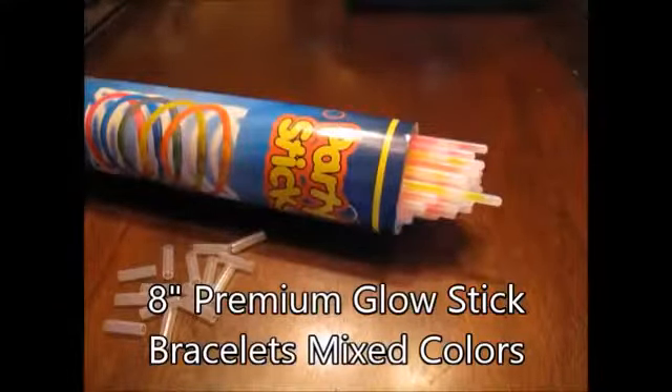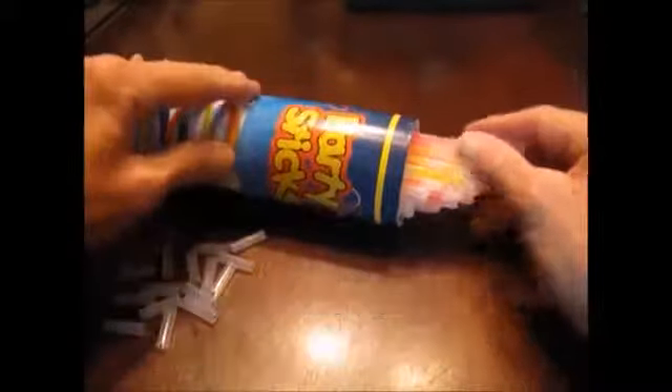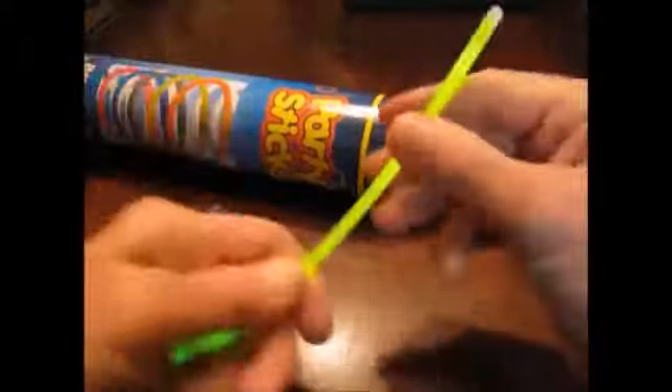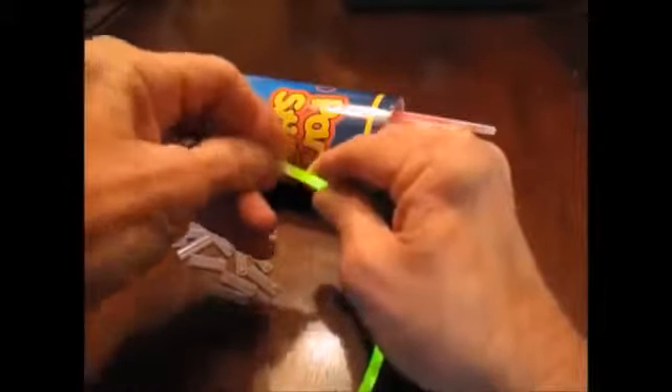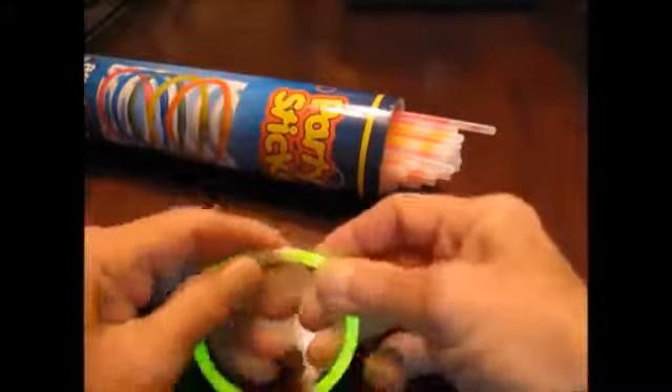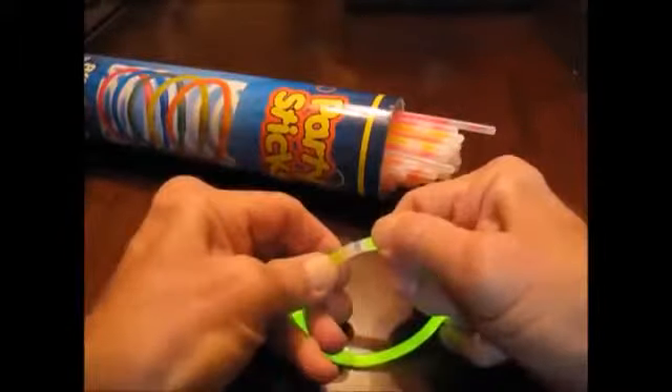In the unlikely event you don't know what a glow stick bracelet is, I'm about to show you. We've got a stack of a hundred glow sticks and a bag of connectors. Start on one end, keep the little vials in there breaking, go back and make sure you've got everything broken. This takes a few seconds — shake it up real good. Then put one of the connectors on the end, bring it around, push both of them in.